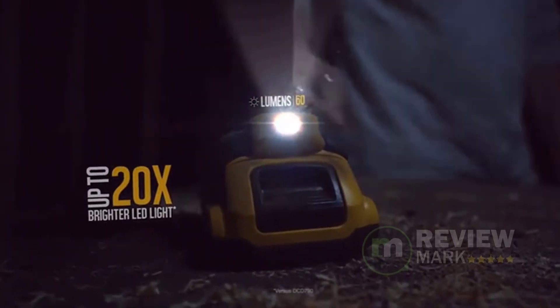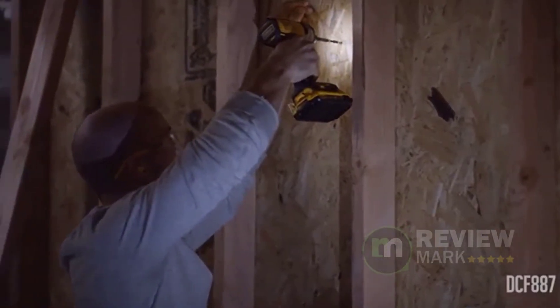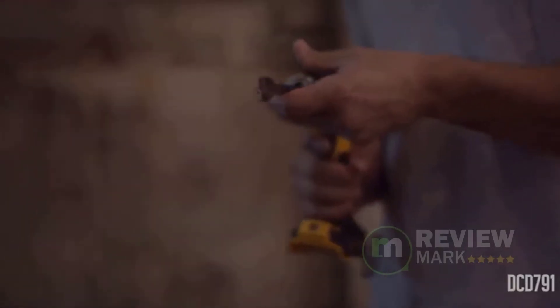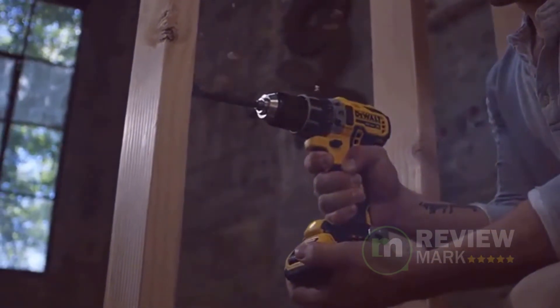It offers 3 LED lights with a 20-second delay after trigger release to provide visibility without shadows. It also allows for one-handed loading with a 1-quarter-inch hex chuck with easy grip sleeve, and accepts 1-inch bit tips. This unit has a compact and lightweight design to fit into tight areas, 2mm shorter than the previous DCF886.